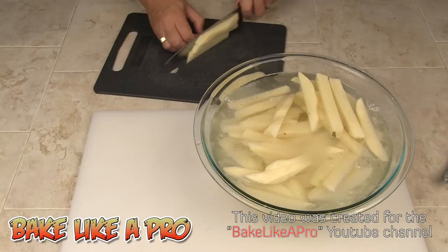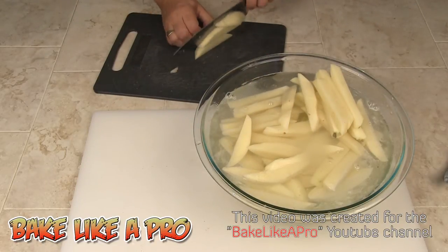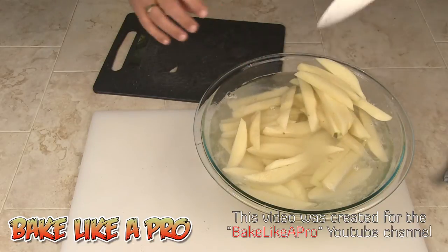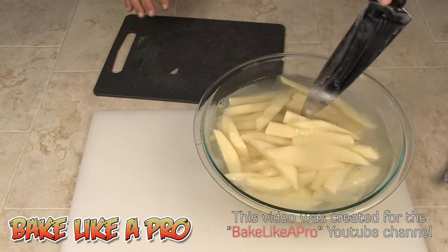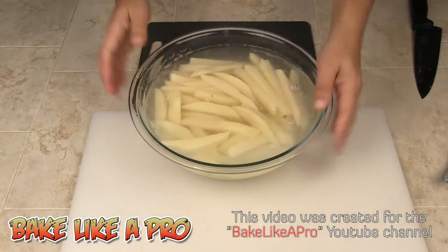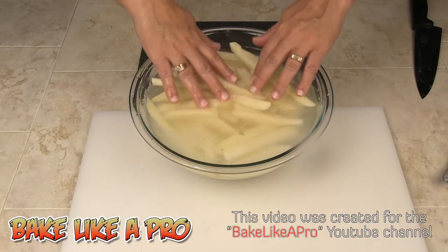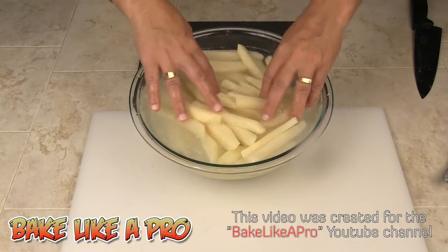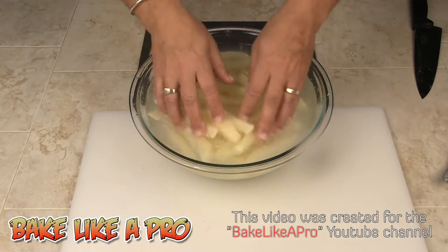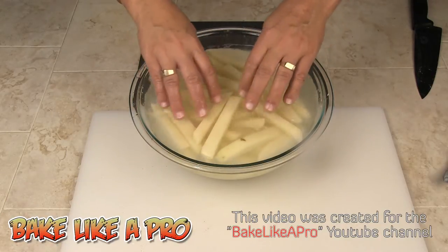Now if you're using frozen fries, that's just that much easier. But I like using real potatoes — I love homemade french fries. If we look at the water very carefully, you can see it's very cloudy and we want to get rid of that starch. So I'm going to rinse this a few more times and then we'll set up our fryer and get frying.